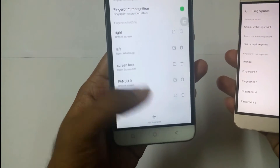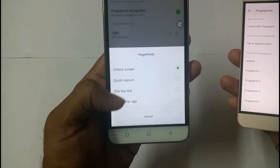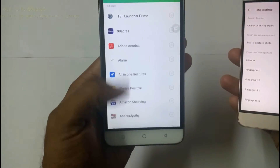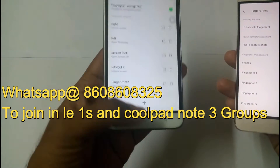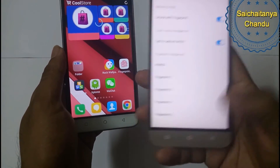This indicates that the finger is aligned to that particular fingerprint. You can also open any app directly from the lock screen by assigning that particular app to the fingerprint. These are the cool features in the Coolpad Note 3, whereas in the Le 1s there are no such features available.